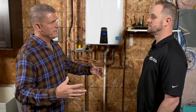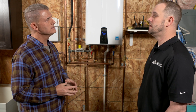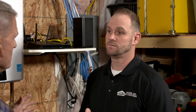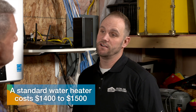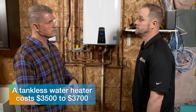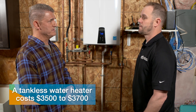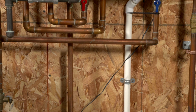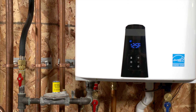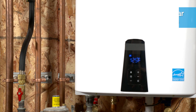If I switch from my conventional system over to this, is it a difficult process? Usually it takes our plumbing tech about a day — they're pretty quick. What about costs? A standard tank water heater is about fourteen to fifteen hundred dollars, and this unit would probably be around thirty-five to thirty-seven hundred dollars, so there's a little more cost upfront. How about energy savings? It's way more efficient — it only fires up when you need water, whereas a tank is always heating just to keep itself satisfied. It's about a hundred dollars a year in savings.